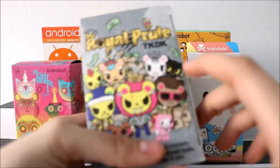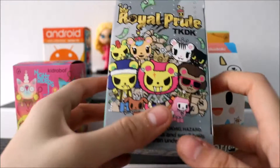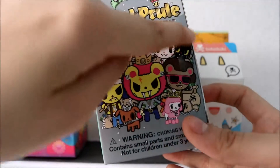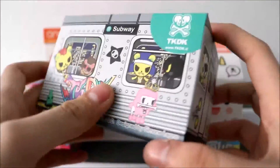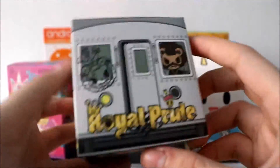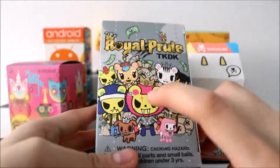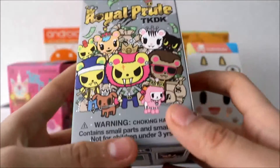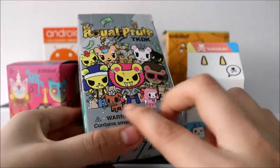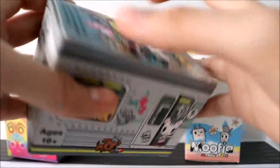Now I'm going to open up the Royal Pride Tokidoki one. I think I only opened two of these — I got the character with the black hat and I got this one too. I really love them. The way they designed the box looks like a subway cart and it's so cute. I want to get the main character, or one of the little animals — the dog or the little kitty cat. Let's see which one we get.